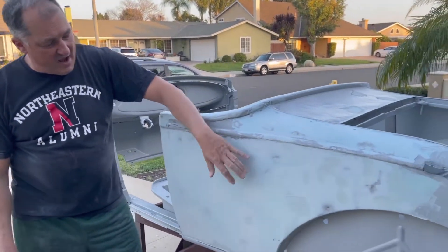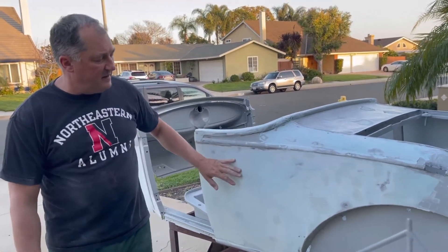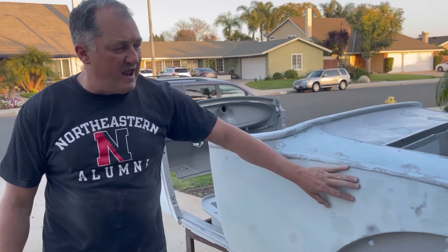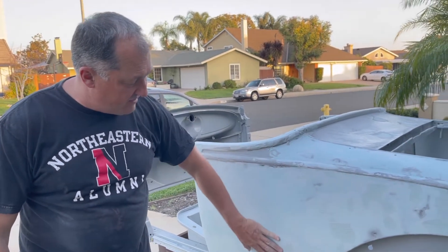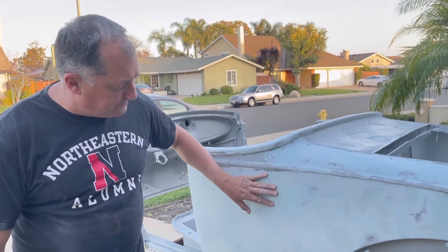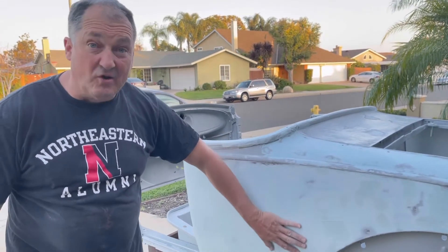Hi, this is Gary with Gary Versus Cars, and today we're back with the Model A, the '29 Model A. I'm doing some body work on this car, and last time I showed it I showed it in a powder coat epoxy primer, which I then scuffed and then put an Evercoat body filler on here.